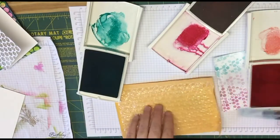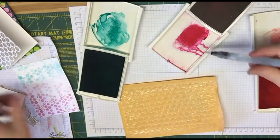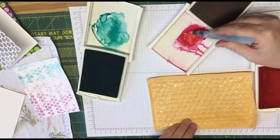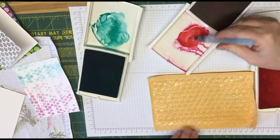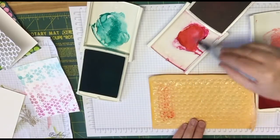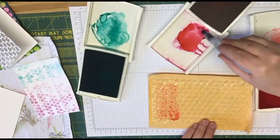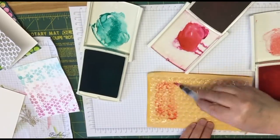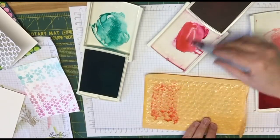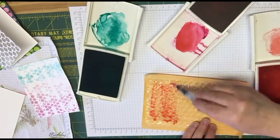Then you're going to take your Aqua Painter and you're just going to pick up some of that color. So I'm going to start with the dark pink first, the Melon Mambo. So I'm just going to squeeze a little bit of water in there, and then we're just going to paint it on the bubble wrap. Kind of paint a good little swatch of it on your bubble wrap. And you can paint it lighter, darker, you can add more ink. So I think I like that.